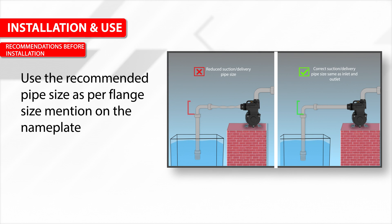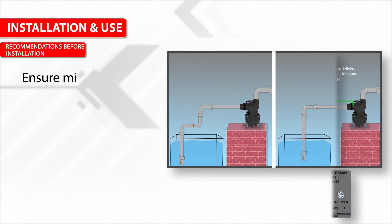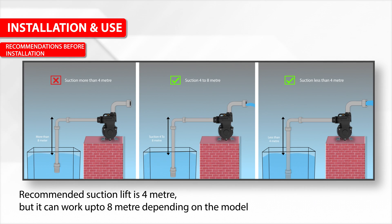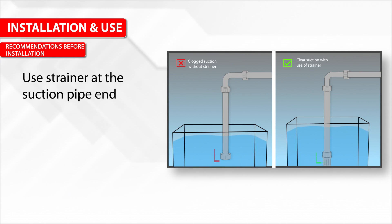Use the recommended pipe size as per the flange size mentioned on the nameplate. Ensure a minimum number of bends in the pipeline. The recommended suction lift is 4 meters, but it can work up to 8 meters depending on the model. Use rigid suction and delivery pipes.